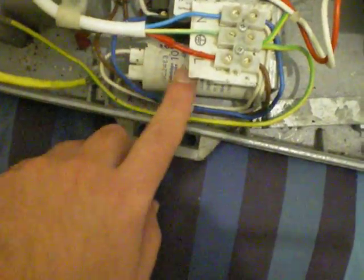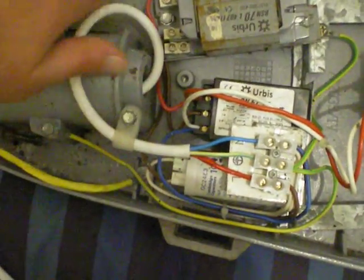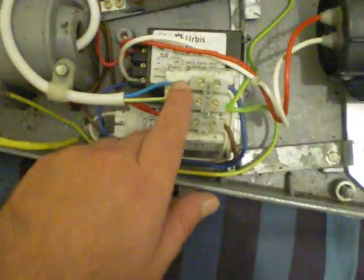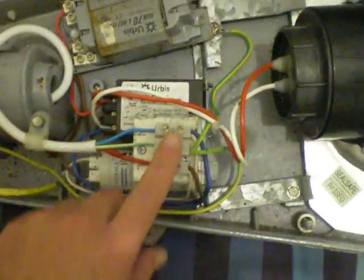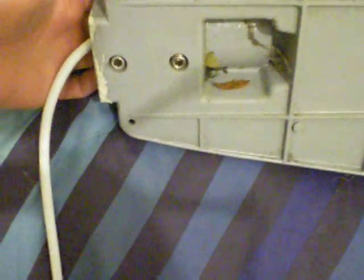There you have a capacitor. Then you have the mains inlet here, which supplies power to the unit. And here you fix the fitting with some Allen keys — you undo these Allen keys and put the rod through there.